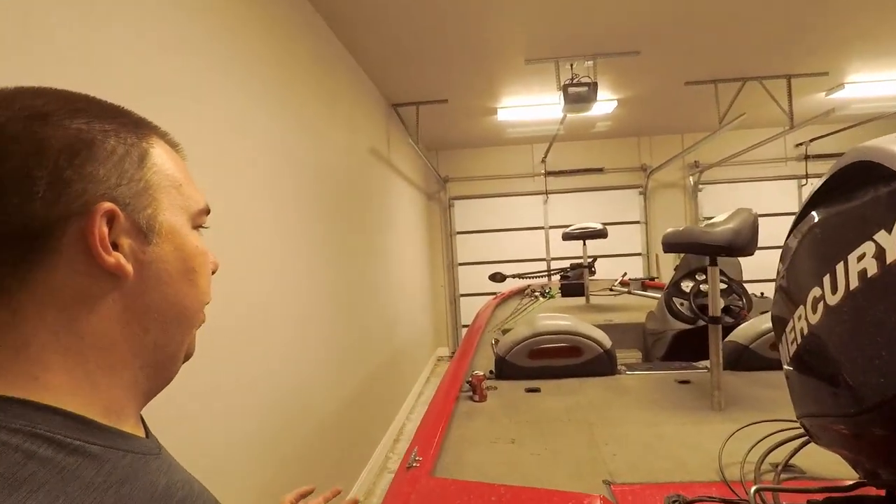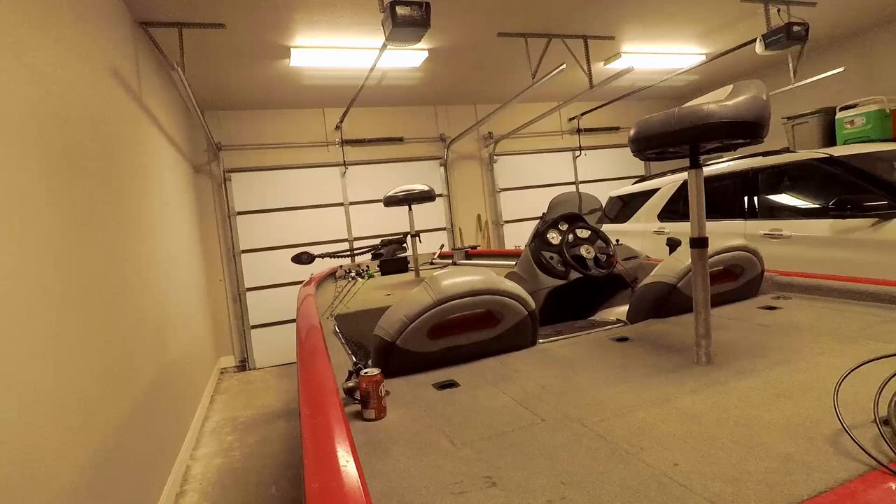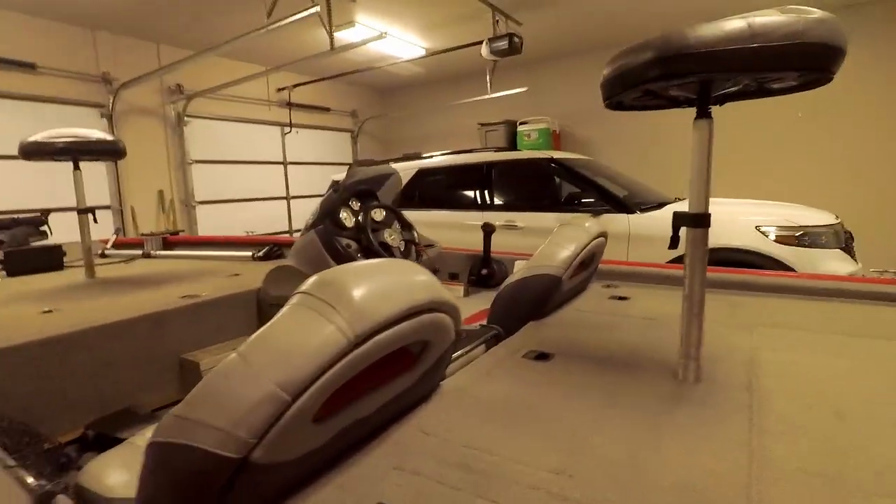Welcome back to the channel guys. Since I just cleaned up my boat and got everything ready for a fishing trip, I thought it'd be a good opportunity to show you exactly how I have things set up on my bass tracker. So we're going to start back here in the back, where all the business is kept.